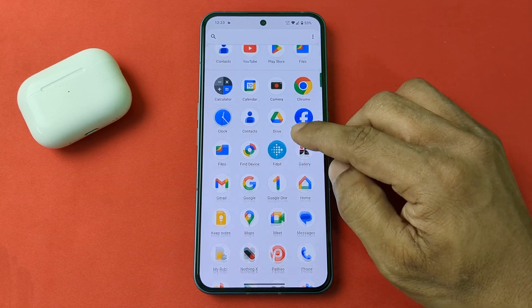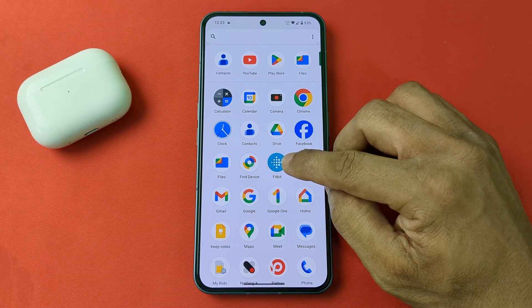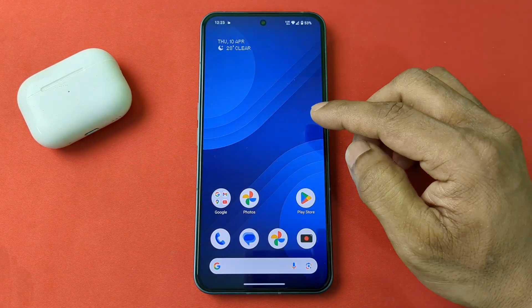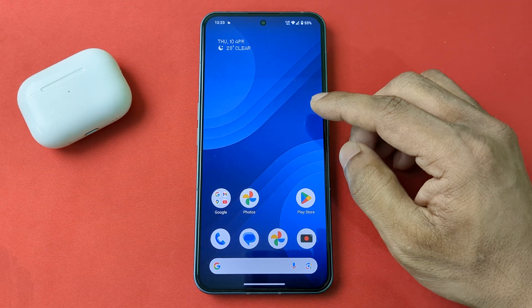In this video I am going to show you how to add a compass on the lock screen on Nothing Phone. I am using Nothing Phone 2, and it works on any Nothing Phone model.